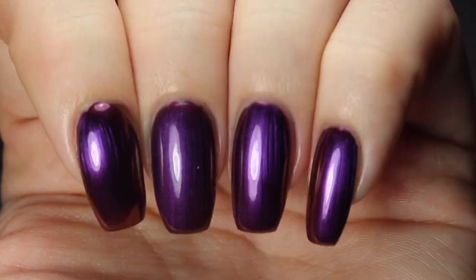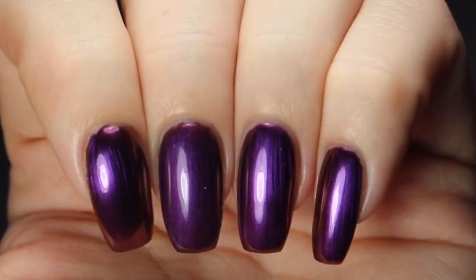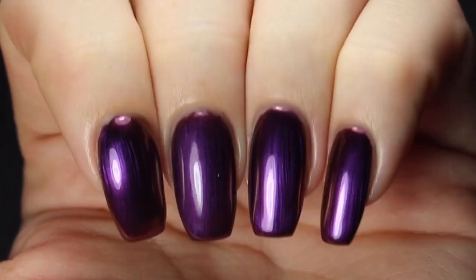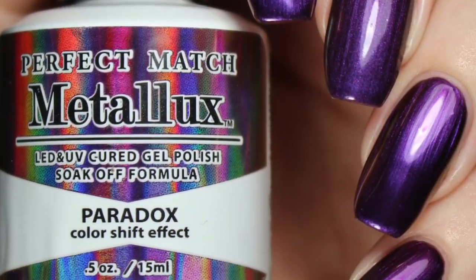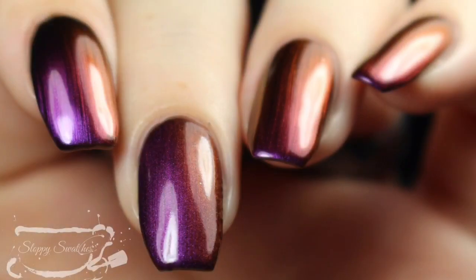Here's a view from another angle underneath my artificial lighting — you can get that red to gold shift there towards the top. Super pretty. This is my swatch photo underneath artificial lighting, and then once more at an angle again under that artificial lighting.